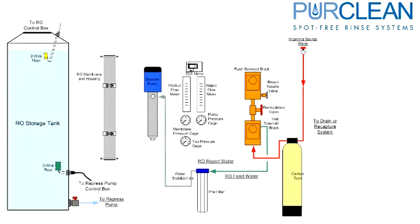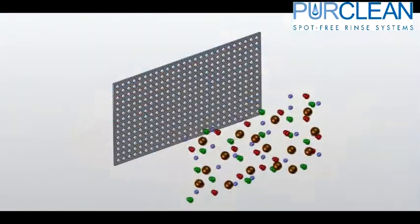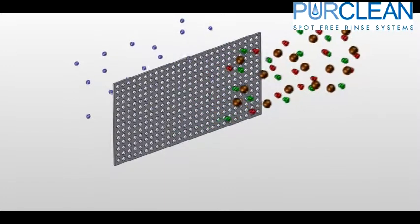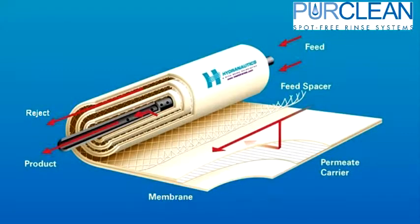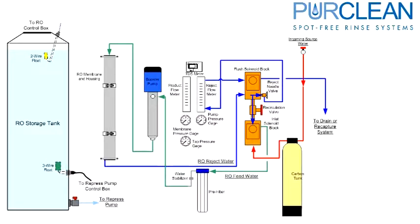The water is pressurized through a booster pump and feeds into the inlet side of the membrane. The spiral wound membrane filters out the remainder of the particulates in the water. The permeate, or spot-free water, is allowed to pass through the very small holes and wrap sections, which only allow water molecules through. The particulates, or dirty water, are passed through the membrane around the sides as concentrate. This water returns to the reject solenoid, which is dispersed into two directions. Some of the reject water passes through the recirculation valve back into the inlet solenoid and is tried again for product water. The remainder flows through the reject flow control valve to regulate how much water the system is rejecting.